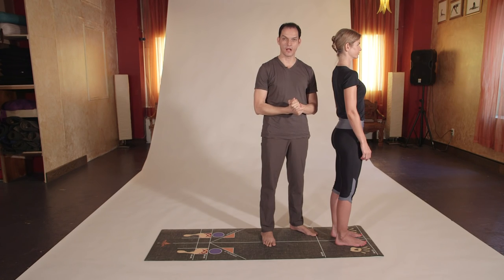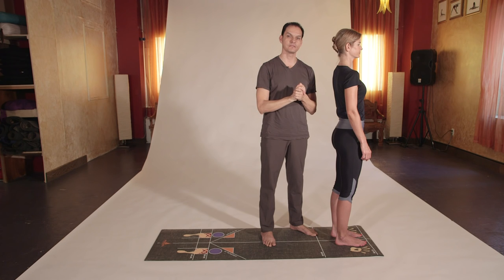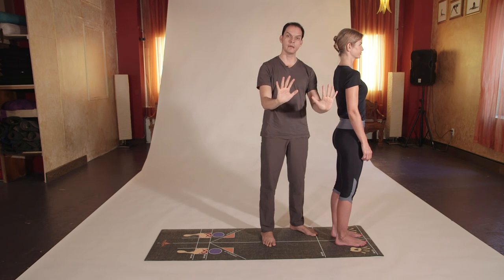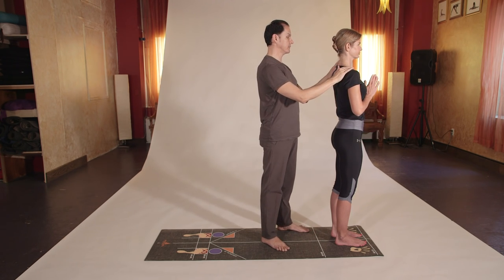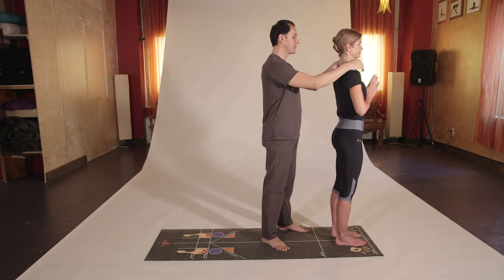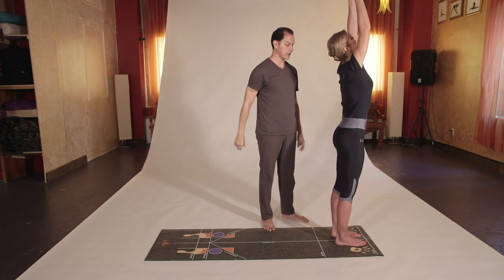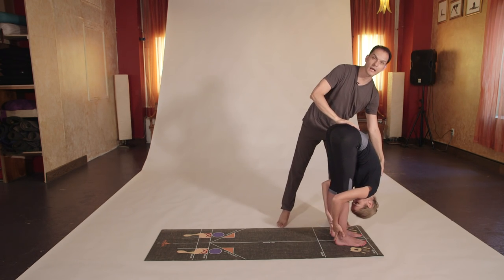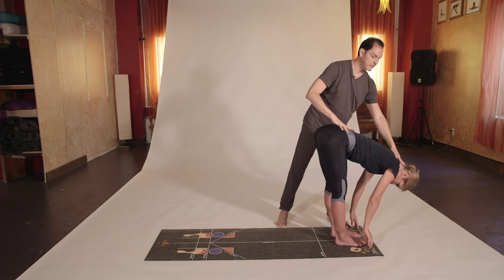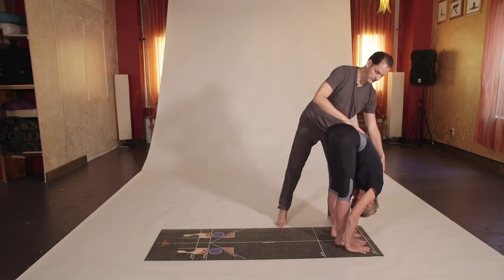Now introducing the third sun salutation — how to go into a perfect Chaturanga Dandasana. Exhale, bring the hands into Namaste or prayer pose. Inhale, arms on the sides and up, arms over the head so they touch. Exhale, hands forward down into Uttanasana press with the hands on the floor or behind the legs. Inhale, flat back into a variation, neck is long. Exhale, hands flat or behind the legs.